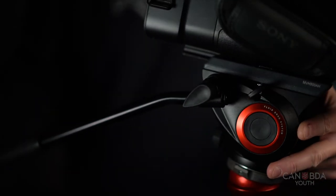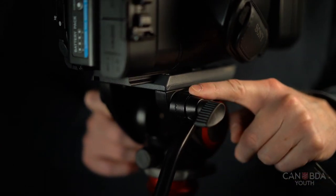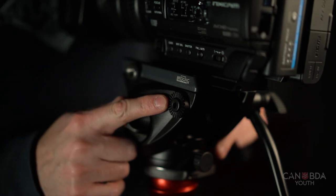In your bag you'll find an arm which will attach on either side of the tripod, depending on how you use the camera and whether you're right or left-handed.